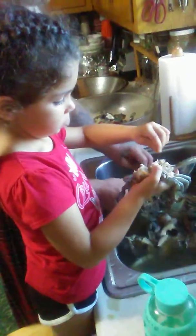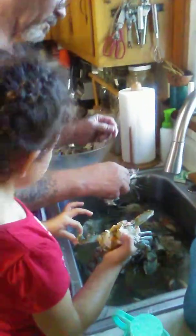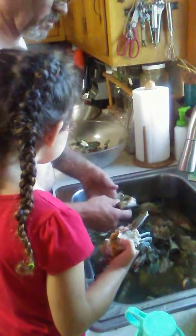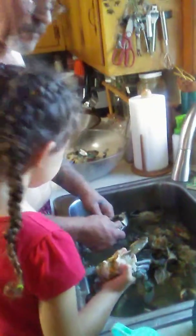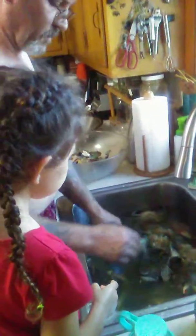Let me see that big crab you have in your hand. Taking all his guts out, huh? This one's still biting on his face. How's that? Is that clean? Yeah. Oh my gosh, that's a good one.